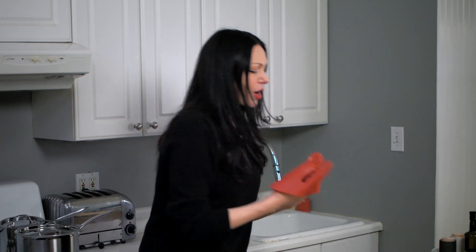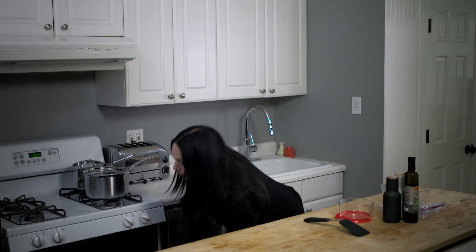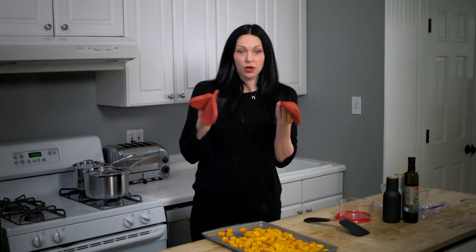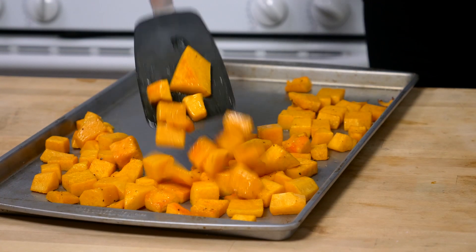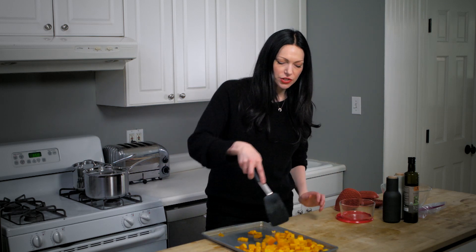The butternut squash has been roasting for about 20 minutes. Now we want to give it a little stir because you don't want it all cooking on one side — you want it to be cooking evenly so we've got to give it a toss. I'll pull it out and show you. Hopefully these oven mitts protect my hands — I burn myself all the time. So now just give them a little toss because if it was resting on that one side, you don't want just that side to be brown. You want to give it a nice toss so it cooks evenly.